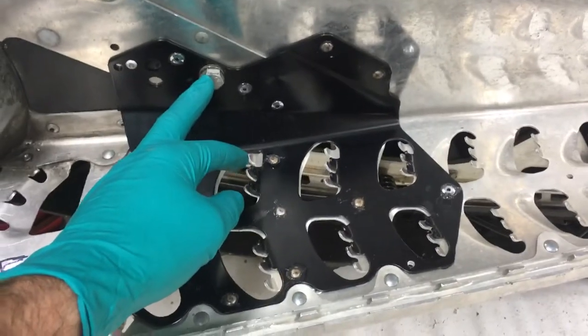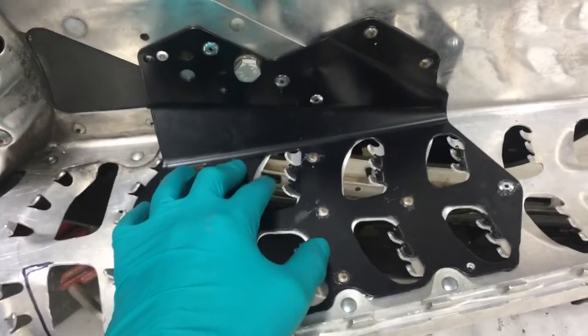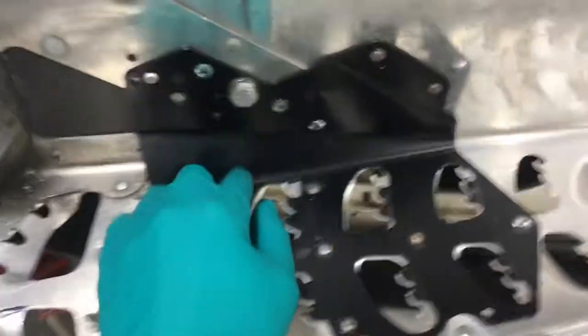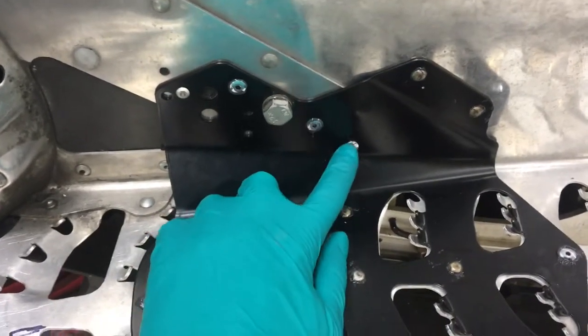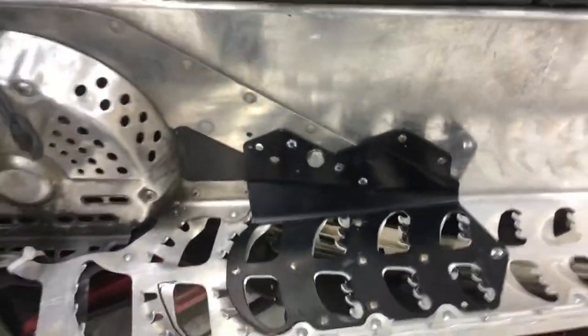Then you can sit the support in and figure out which rivets you need to drill out for your application. On my XP Summit it was these three — the one on either side of the bolt and one a little bit further down. Once you get those drilled out, we'll come around to the other side.